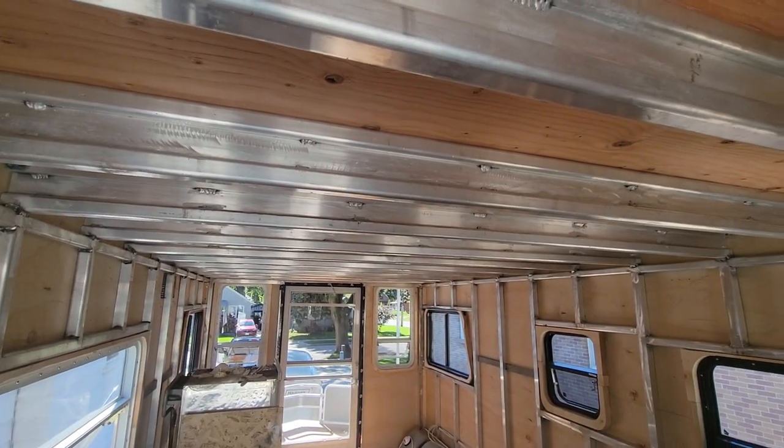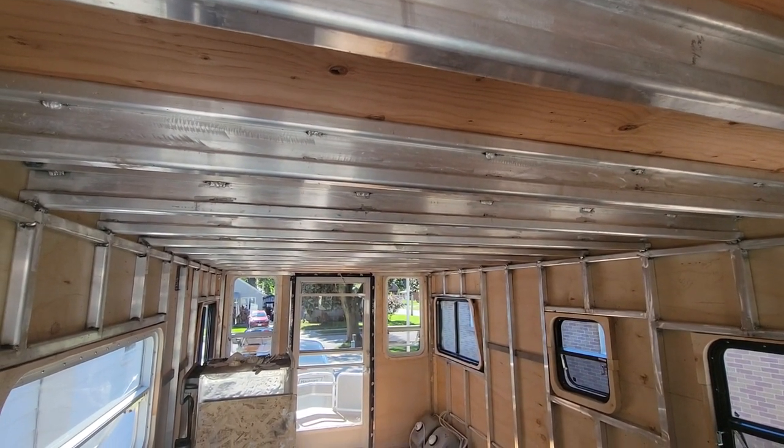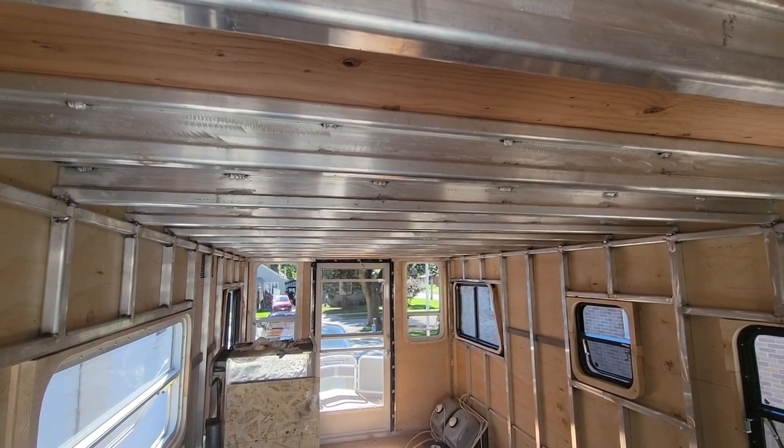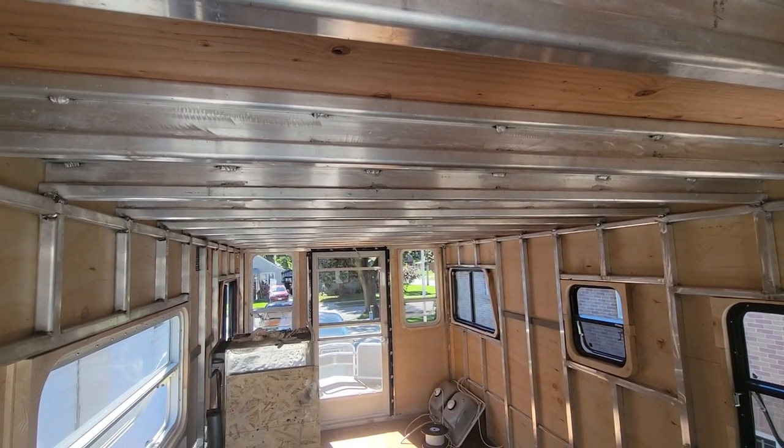I welded my own roof trusses, which are super sturdy so we can walk around on the roof and possibly use it as a sun deck.